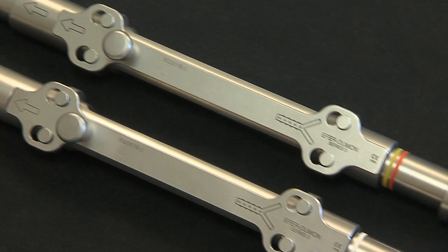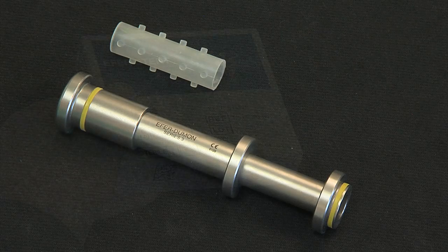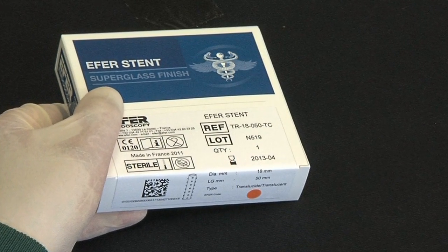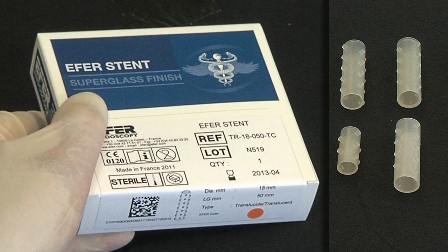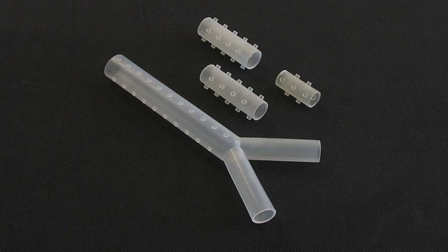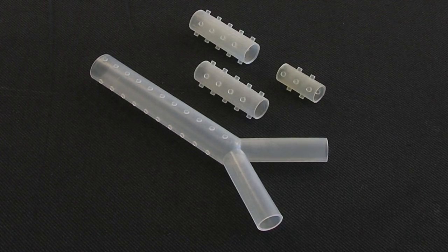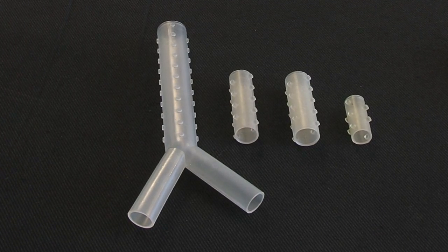For stent insertion in the introducer tube, two types of loaders are available for the different stents. F-Air has developed a line of patented silicone stents known as F-Air super glass. Straight tracheal and bronchial stents of various diameters and lengths are available. Stent packaging has the same color code relating to diameter as the tracheal and bronchial tubes. For lesions located on the carina, various sized Y stents are available. Stents can be supplied in either transparent or radio-opaque silicone, covered with a biocompatible hydrophobic coating.